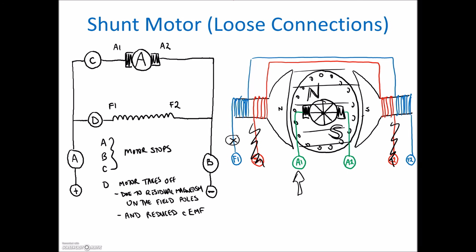We'll stop there. Next we'll take a look at the compound motor, and we'll do the same thing — look at how to reverse the compound motor and then look at loose connections on it as well. Thanks very much.